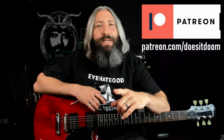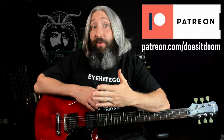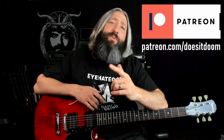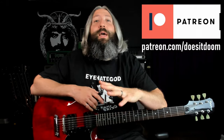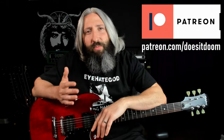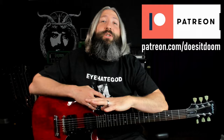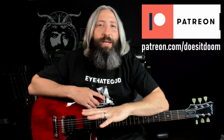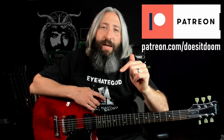You can follow along with the complete tab for this lesson and every other lesson on the channel on both guitar and bass — and actually drums on this one and a few of the more recent ones — at patreon.com/doesitdoom. Join the private Facebook group, join the Discord server, and check out all of the bonus unreleased tabs and tabs to accompany every lesson.